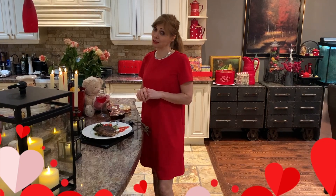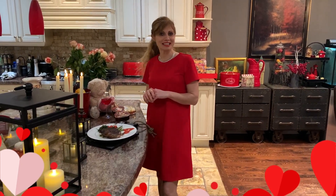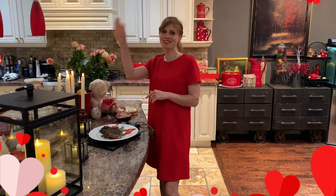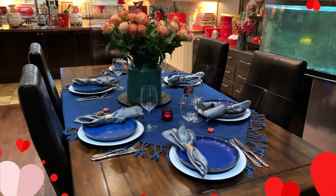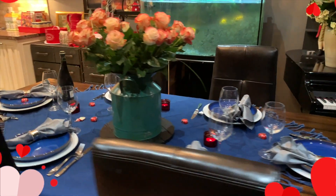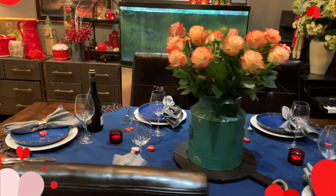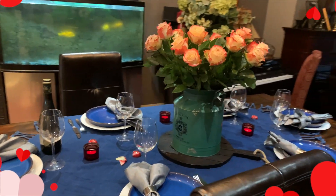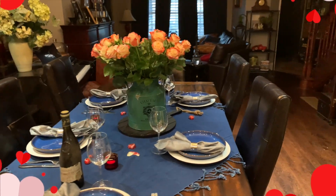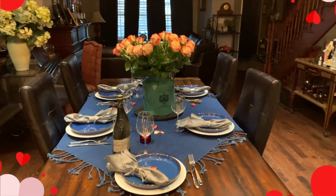I want to say thank you so much for watching me. If you guys liked the video, don't forget to subscribe, give me a like, and I will see you next time on my show. Bye!